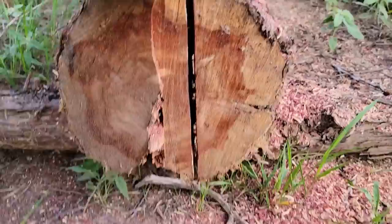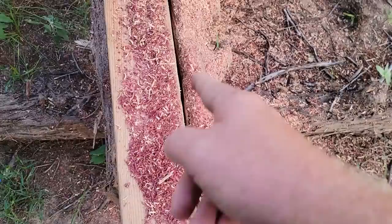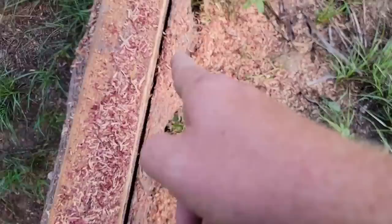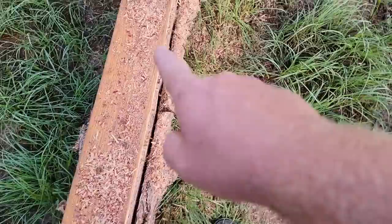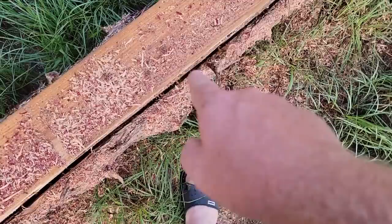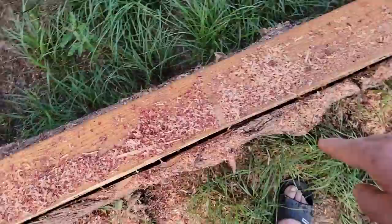I started cutting this log last night and ran out of daylight. I've got a new strategy: I put a board on top, find a reference, and cut along that board. It forces me to keep the chainsaw straight up and down. When I hit a knot, it doesn't push my saw out. I think I'll have a straighter edge. I'm free-handing it, not using a device, so I can cut in either direction and also change the angle of the blade as I'm going to get through things.